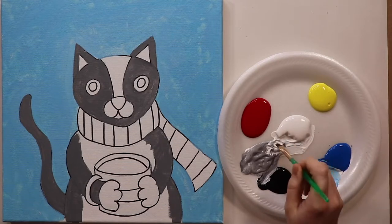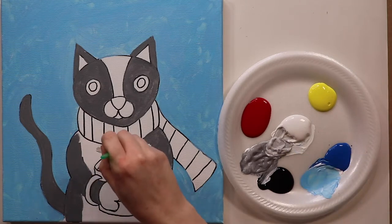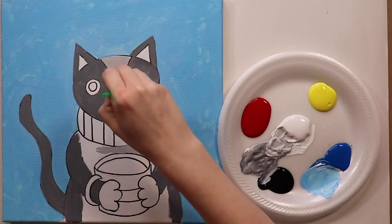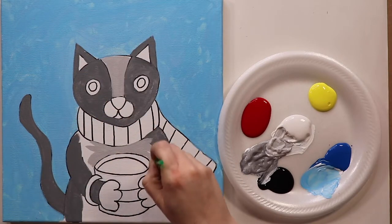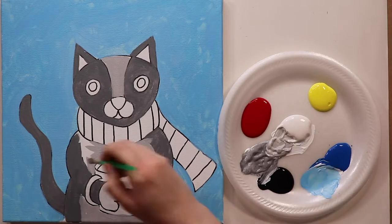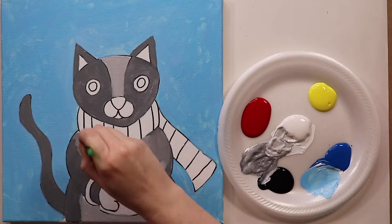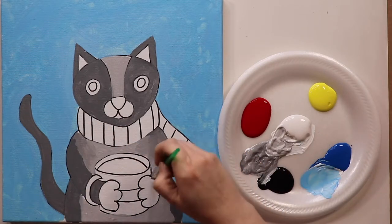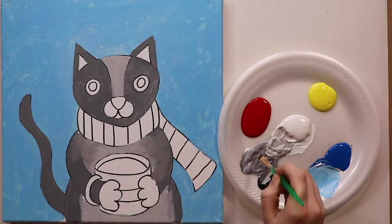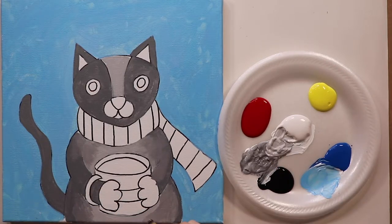Now I'm going to take my medium gray and add some white to it to make a lighter shade of gray. This lighter gray is for the cat's belly and also the stripe down the middle of the cat's face that goes down and touches the nose. I fill in all those areas between the arms and the center of the belly. Then I like to blend the two colors together — go back and forth between the medium gray and the lighter gray and just pull those colors together, blending so there's not a hard line but a soft transition.